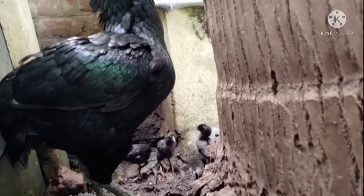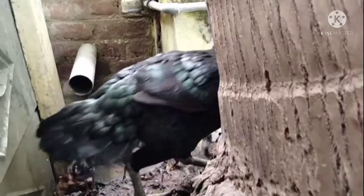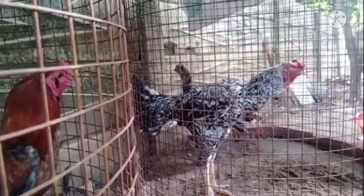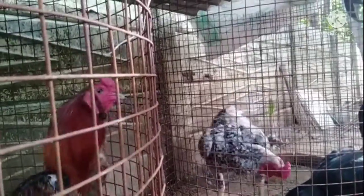These are the chicks. Thank you so much for joining us and we'll see you in the next video.